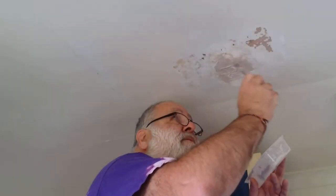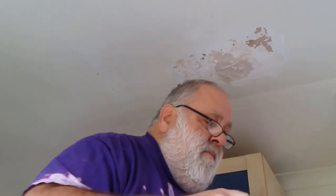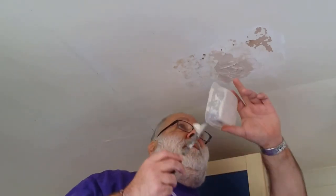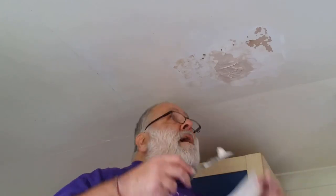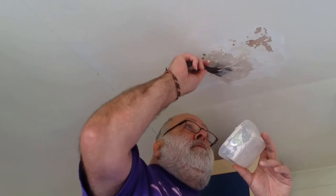I just have to say — is this a good way of doing it? Don't think so. What might have been good, actually, was to use this old Chinese takeaway box and slap some gunk on that and take it up to the ceiling. But hindsight's a great teacher.